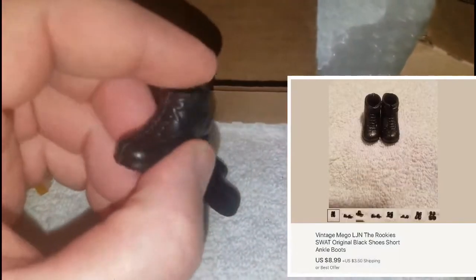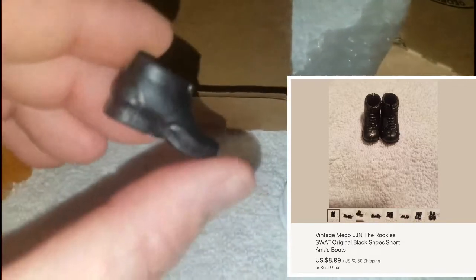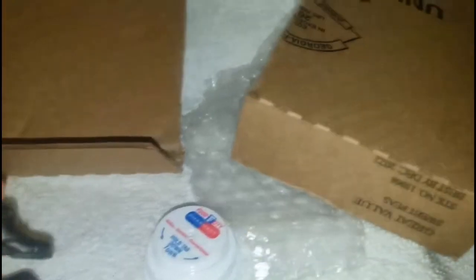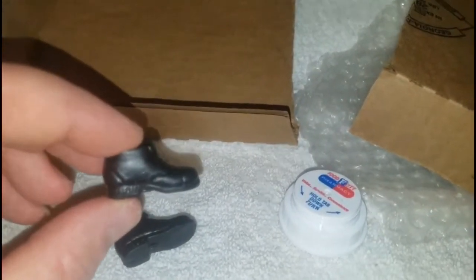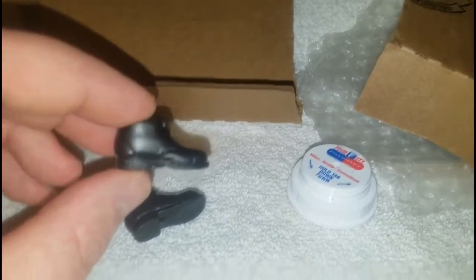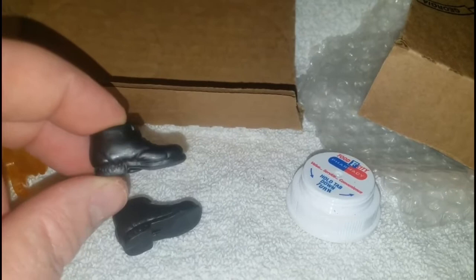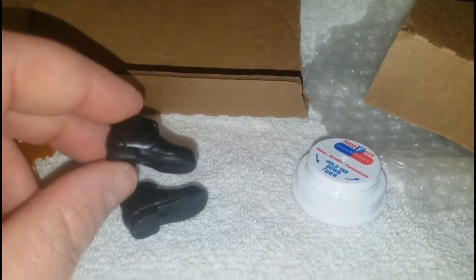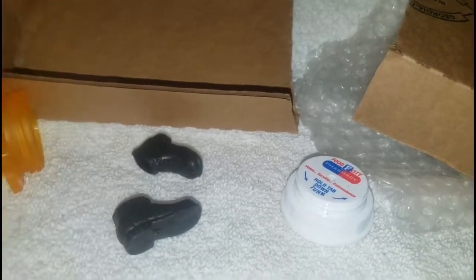This right here is a pair of shoes I had sold on eBay. What I want to do is show you the absolutely best way to ship them and assure they get there safely. You can put them in an envelope and take a chance, or in a box with just a little bit of bubble wrap, but if you do what I'm showing you there is absolutely no way they will ever get damaged.